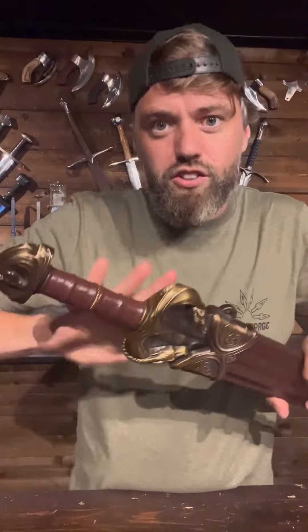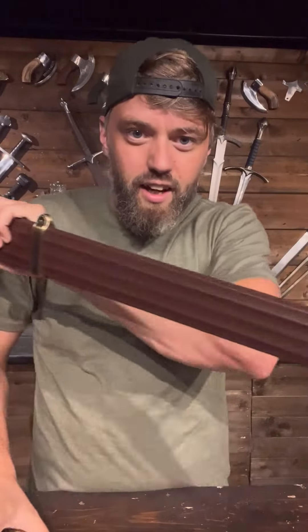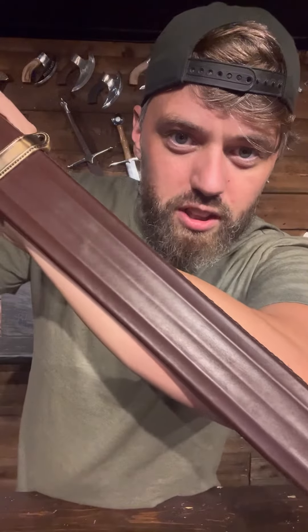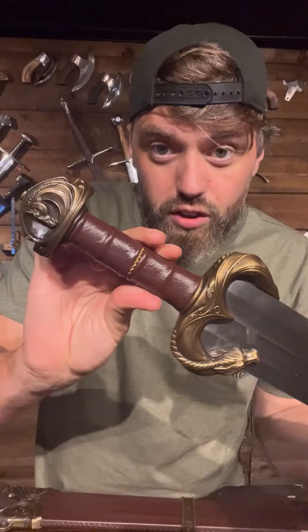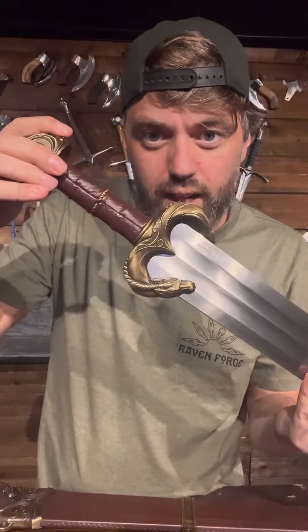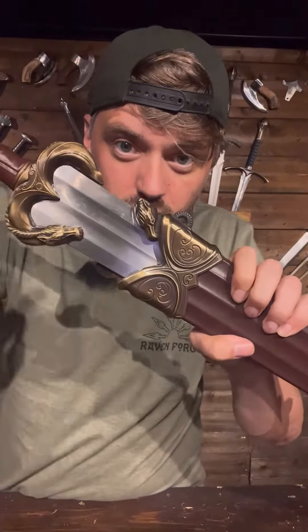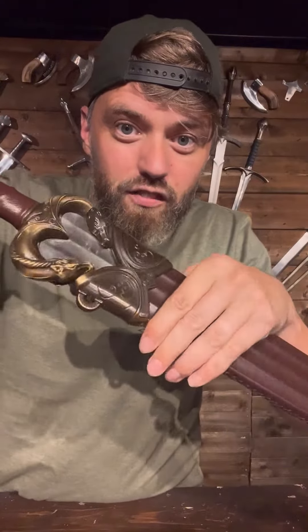Look at this. This sword we've had for a while — the scabbard. Look at this, it's got beautiful detailing, gorgeous leather, all the way down. My favorite thing about it is if you look at the original sword, you'll see it's got this sort of infinity horse head that wraps all the way around the blade. Well, the scabbard adds the other side with a little head — look at that — and it finishes the sword with a tiny horse head at both sides.